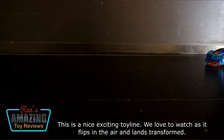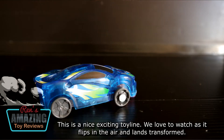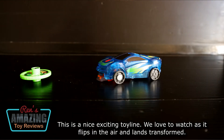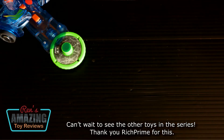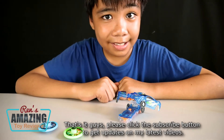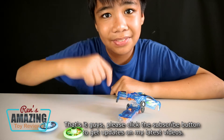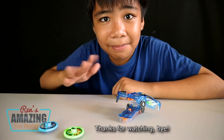This is a nice and exciting toy. You'll love to watch as it flips into the air and lands transformed. Can't wait to see the other toys in the series. That's it guys — please click the subscribe button to get updates on my latest videos. Thanks for watching. Bye!